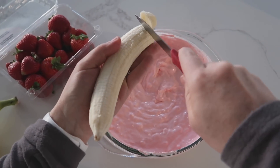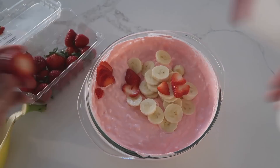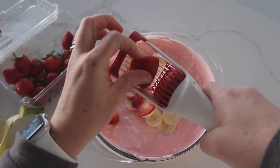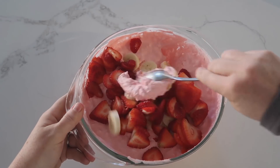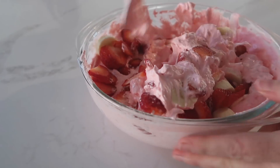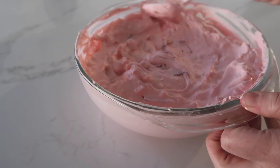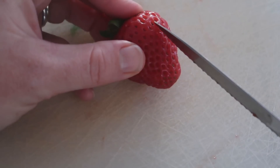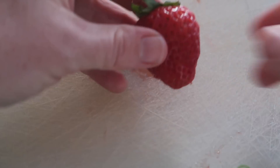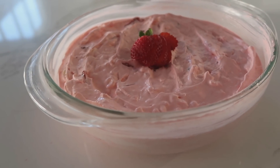For toppings, I like to add strawberries and bananas. You can use orange jello with mandarin oranges and bananas, or add marshmallows — it really depends on what you want. Gently fold everything in. I highly suggest making this a few hours ahead so the jello fully dissolves. Smooth everything out on top. For a fancy presentation, slice a strawberry part-way through so it fans out and place it right in the middle.